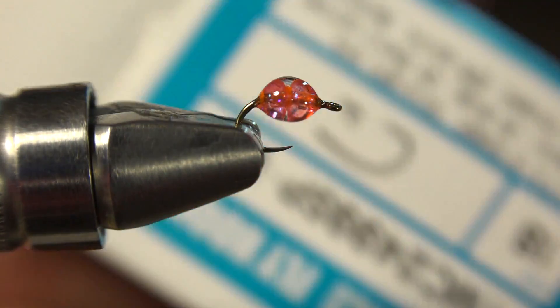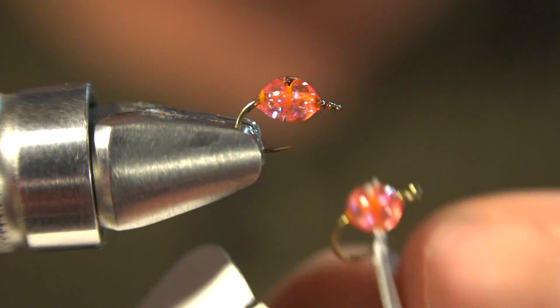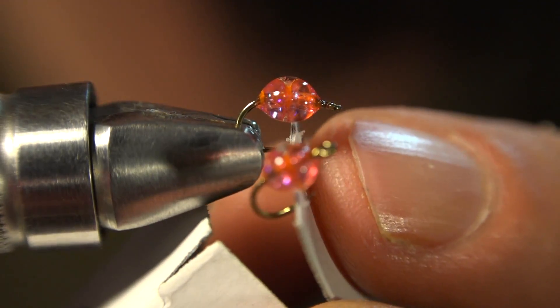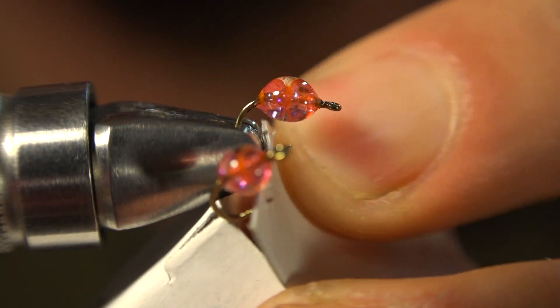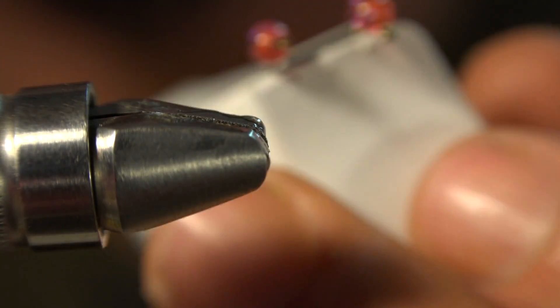Totally awesome trick for removing your fly from the vise without messing with that glue while it's still not dry. Get the top of the box the hooks came in, take the corner — you can see I've already done it to one — and force the hook through there, just like that. Let go of the vise and it's not touching anything; it's perfectly okay. Thank you for watching today's episode of Fly Hacks. Comment, subscribe, or like this video if you like it. Otherwise, go tie some flies and send some pictures over to the Fly Hacks page on Facebook.